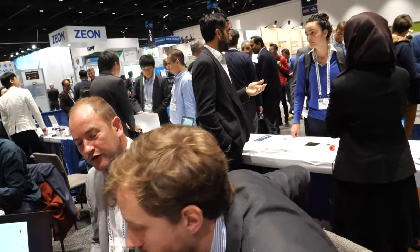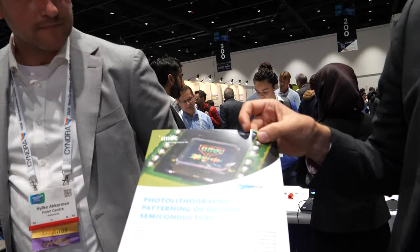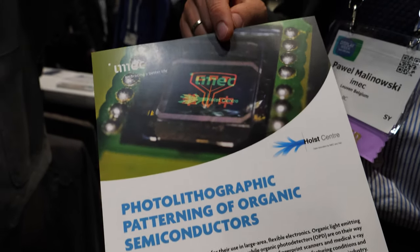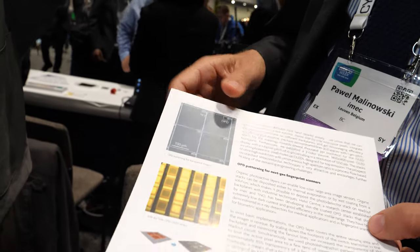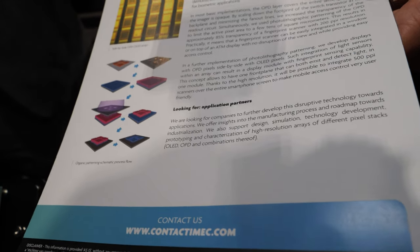Their previous prototype used organic lithography to pattern OLEDs and achieved a 1250 ppi display. The scanner detail shows a very small TFT and a very small OPD island. The next stage aims to have RGB OLED pixels with an additional light sensor pixel in between — first steps have already been made. The vision is one panel that has both display and light scanning functionality integrated.